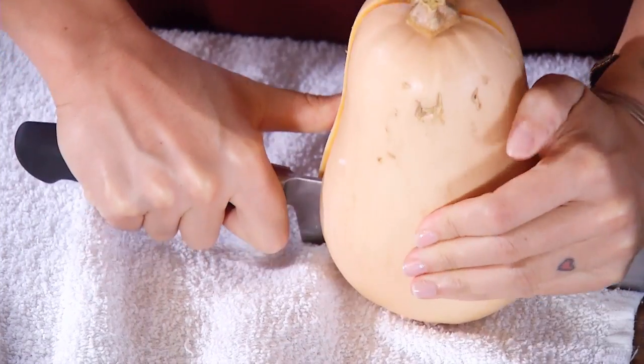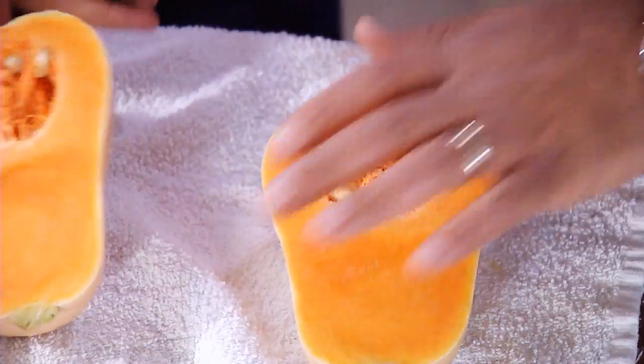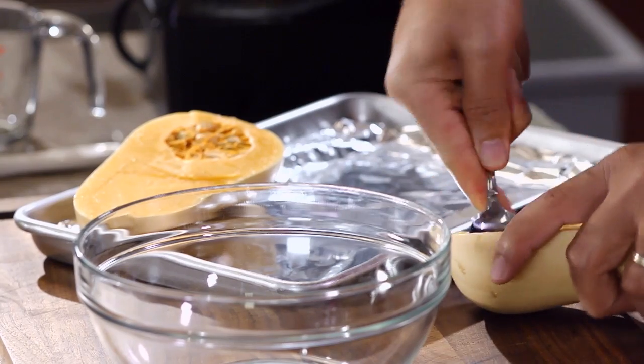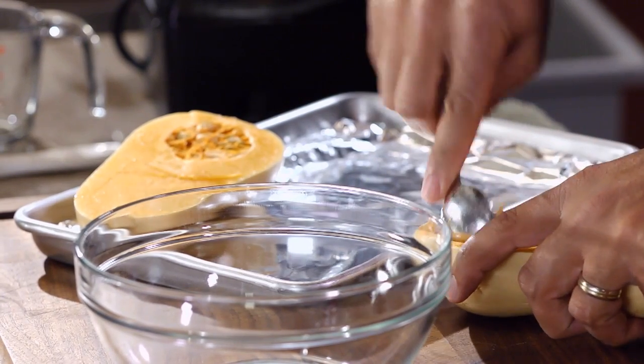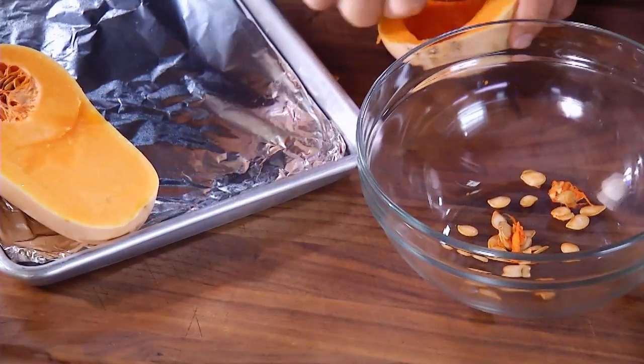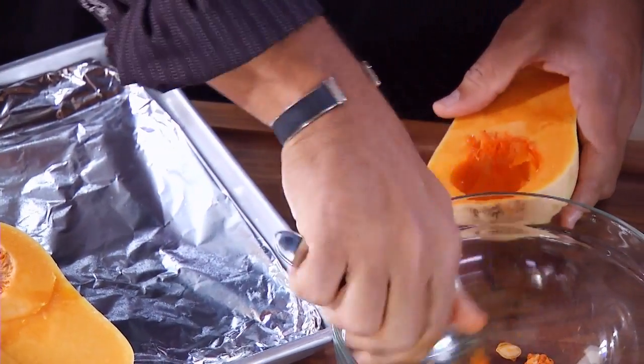And 45 minutes later — ta-da! Perfect. We're ready to scrape. Get all the seeds out of there. Clean it really well, just get it all out. Nice and clean.